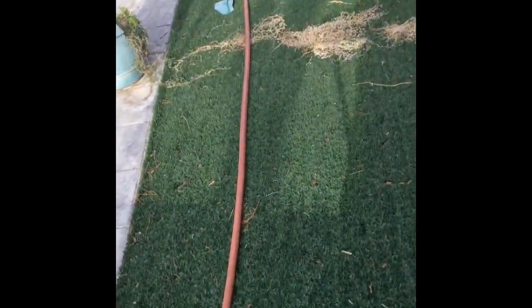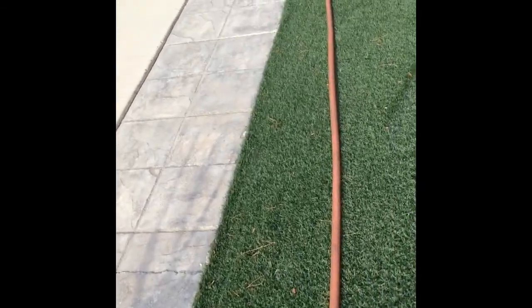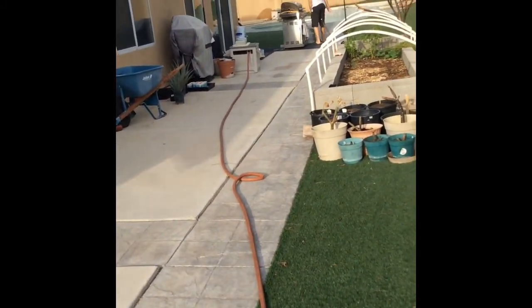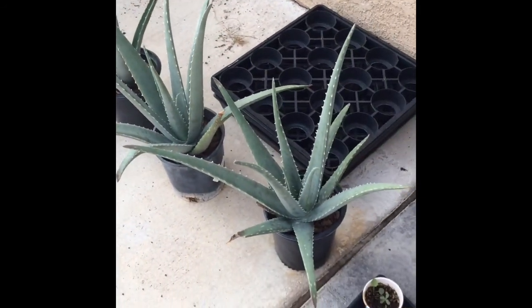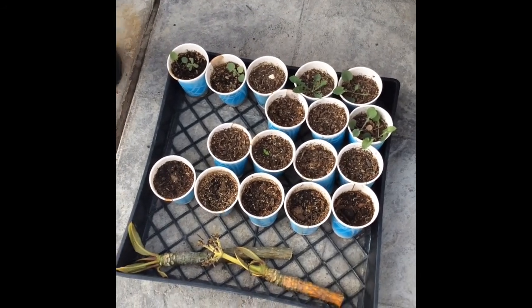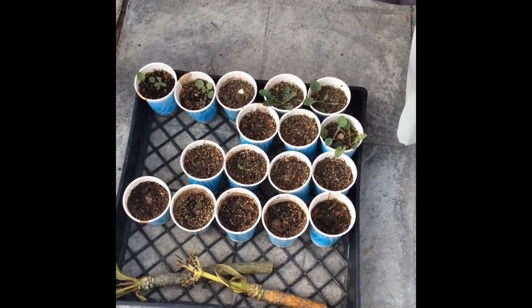I need to get this hose to fill up the watering can. That's about it right now. I also have some aloe vera plants — these are starts. Looks like most of them are not growing anything; I don't think the seeds were any good.